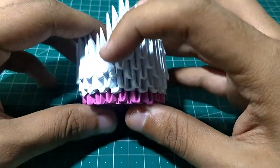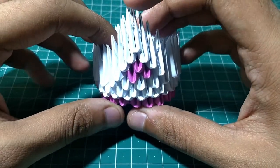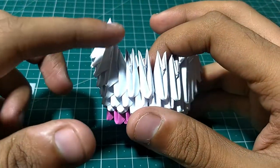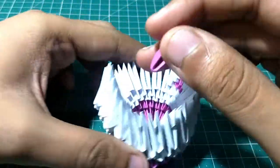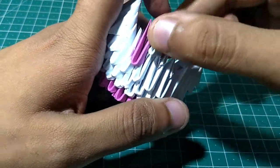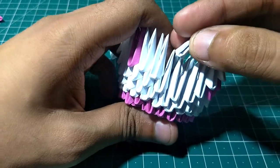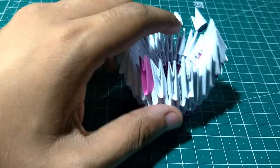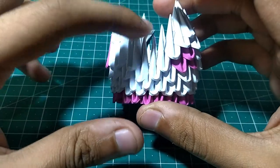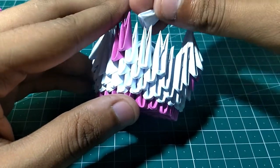The white part represents the tail, and the pink and white part represents the front end — the chest. Now we will make the wings. From the tail, leave the two edges and insert a pink piece. Now add three white pieces. There is a cap here now. Add one pink piece above, then add three more pieces.